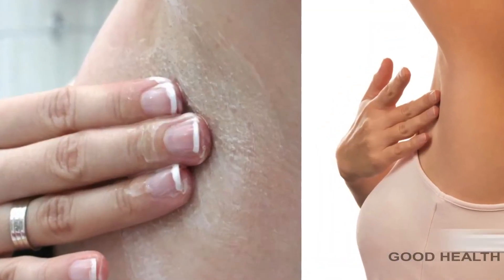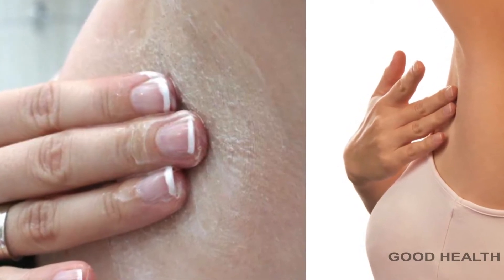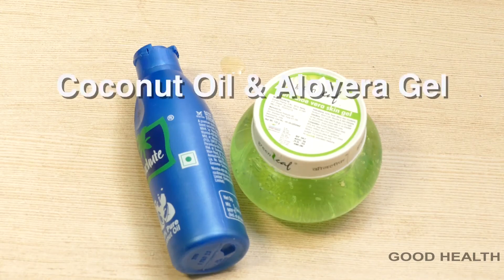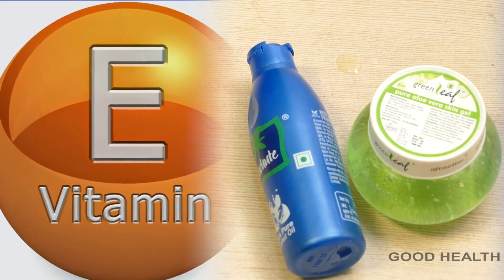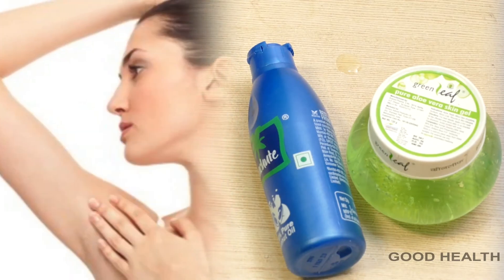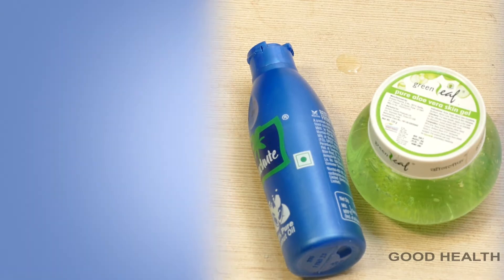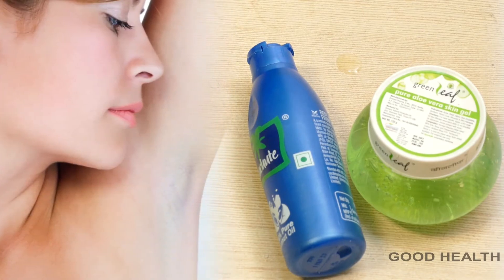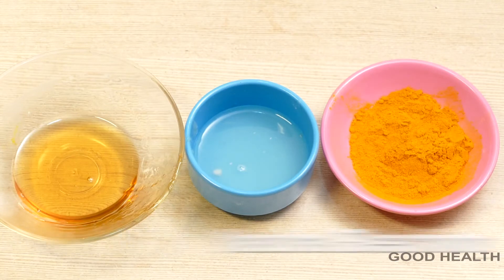Moisturizing your underarms is a very important step to get rid of dark patches. You can use coconut oil or aloe vera gel. Coconut oil contains vitamin E that helps to lighten your underarms — it moisturizes and softens the skin. Aloe vera gel hydrates the skin, lightens the darkness, and brightens the skin.